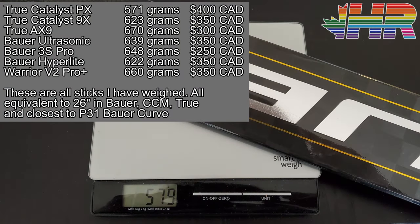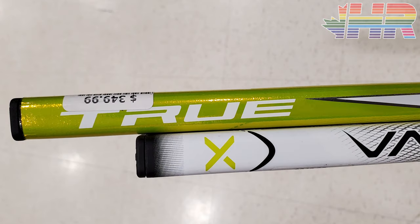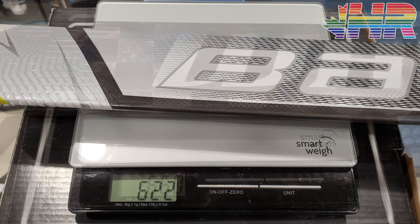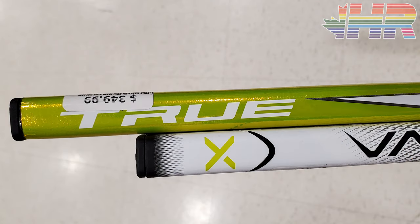Now for the weight of this stick — this is where it's ridiculously impressive. This stick comes in at 571 grams, and that is on a 26-inch stick on my own scale. For comparisons: the True Catalyst 9X was 623 grams, the Ultrasonic was 639, the Warrior V2 Pro Plus was 660, and the Hyperlite was 622 grams. The 9X was a full-height shaft stick and wasn't cut down, so 571 grams is very impressive for True.